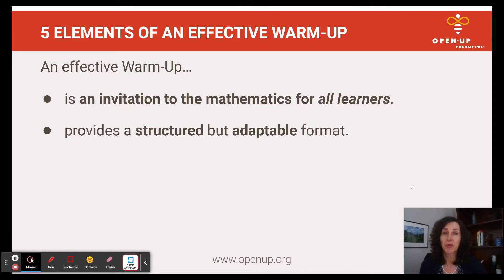It should also provide a structured but adaptable format. Warm-up activities such as notice and wonder, which one doesn't belong, true and false routines, and number talks are perfect examples of this.